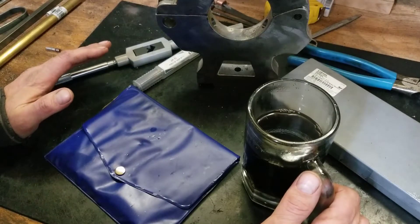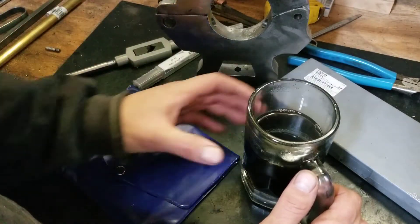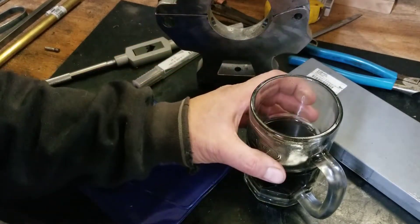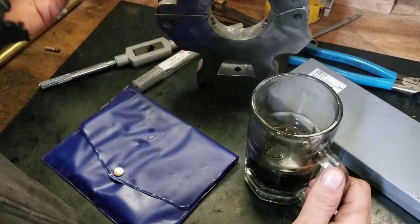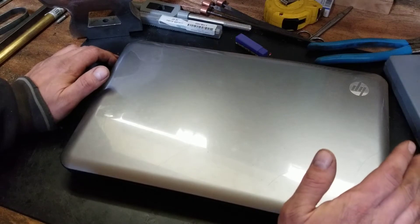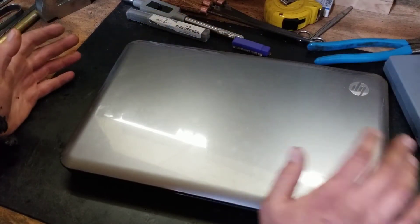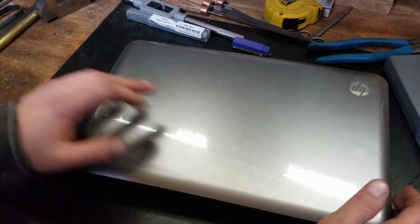It might surprise you to know that I don't script any of this. I often use several clips to try to explain what I'm trying to say, so rather than fumbling through my words, I took the liberty of drawing this out in CAD. I'm pretty new to the whole CAD thing, and it's a pretty old laptop. Lots of the dimensions aren't exactly perfect, but you'll get the overall idea.